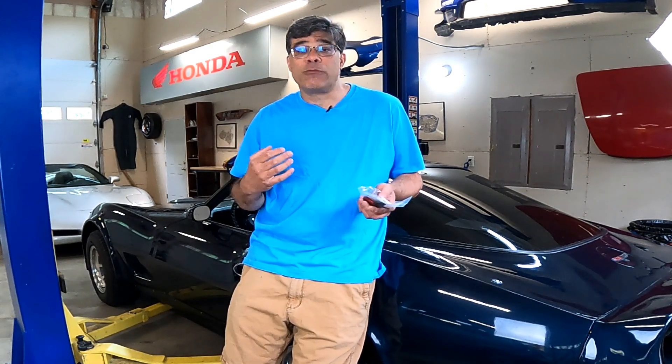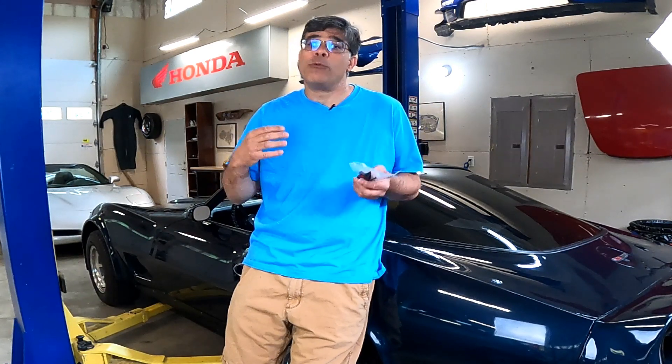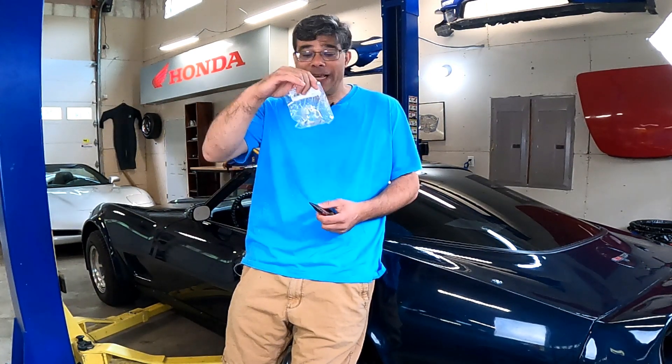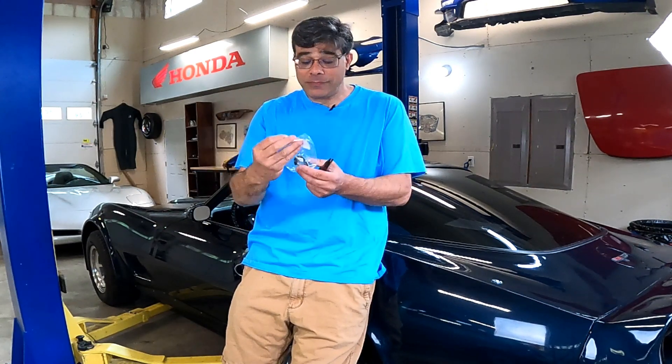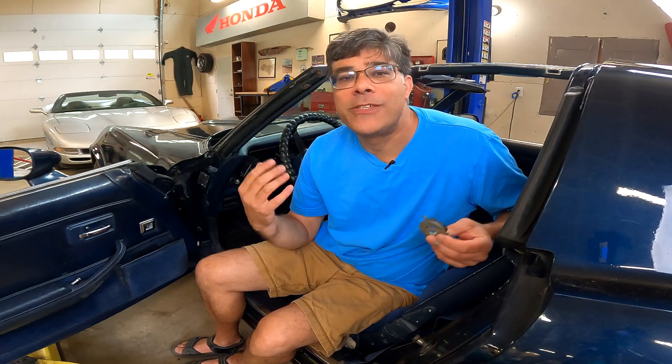One of the very common issues with a C3 Corvette, especially with a tilt and telescoping steering column, is that either the horn doesn't work at all, or it gets stuck on. This one got stuck on at 6:30 in the morning when I tried to take it out to a show. We know exactly what the problem is — the contact button is blown apart.